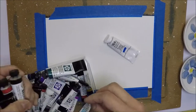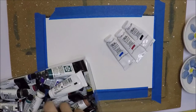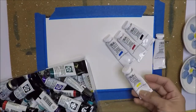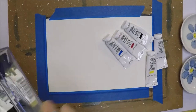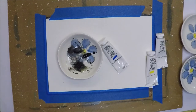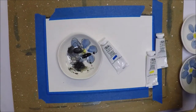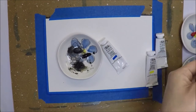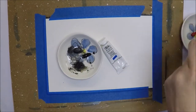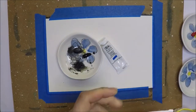I'm going to use my Winsor and Newton gouache today to paint my galaxy background, and I think I'll use five of them. I have the set of six and I didn't use the green color. I'm just adding the colors on a small dish individually.